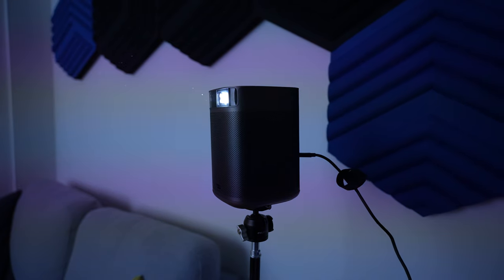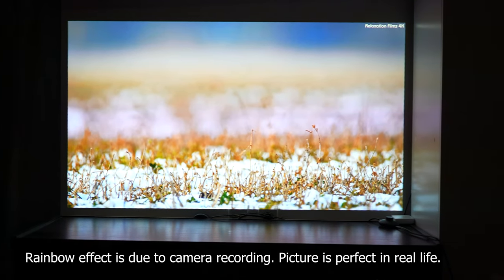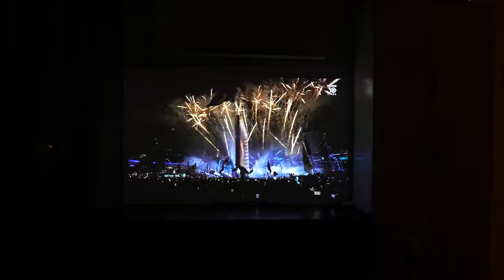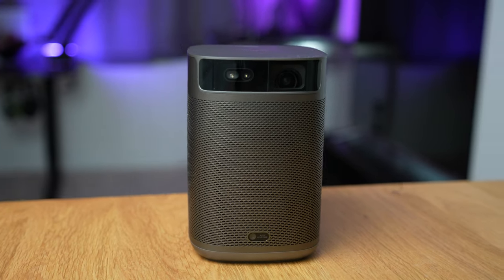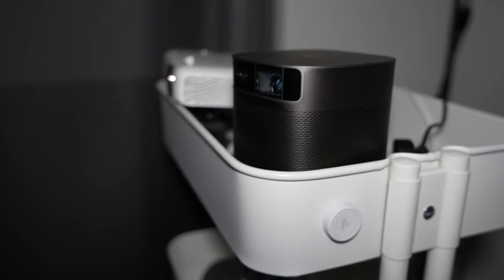Key specs: this is a very bright projector at 400 ISO lumens, so you'll have no issues in moderate daylight and it looks absolutely amazing in dim or dark conditions — picture quality resembles a TV. Color accuracy is rated at D65 standard color temperature with DCI-P3 90% color gamut, meaning colors look very true to life. It also has an eye protection feature: if someone walks in front of the beam, it automatically dims the display to protect their eyes, and you can disable this if needed.